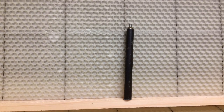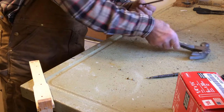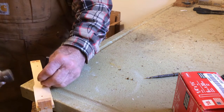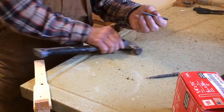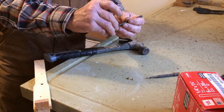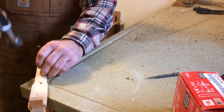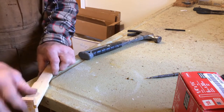The eyelet setter is just a tapered piece of metal. The eyelet slides on, line it up with the hole, tap it in, and do the next one. A couple taps and it's in.